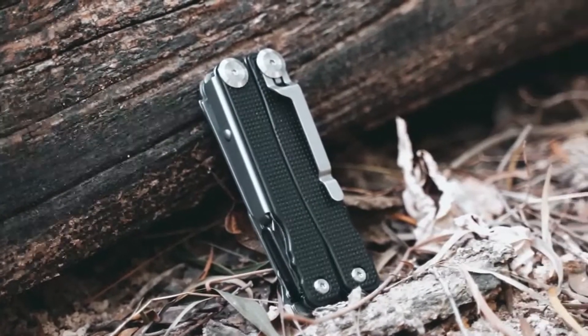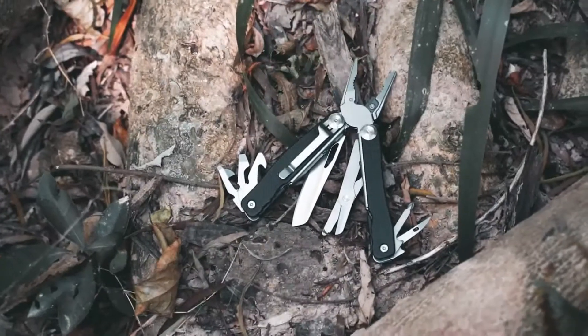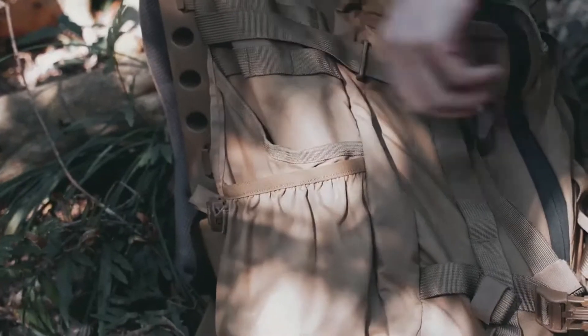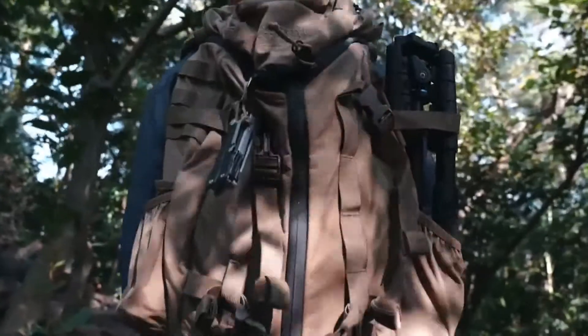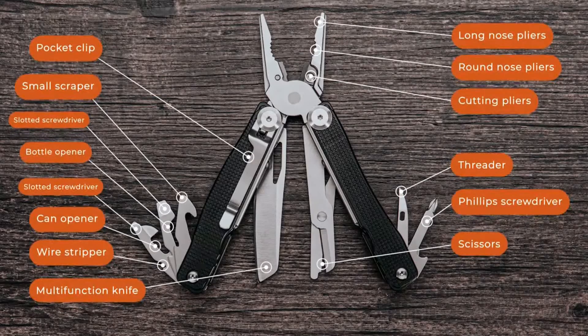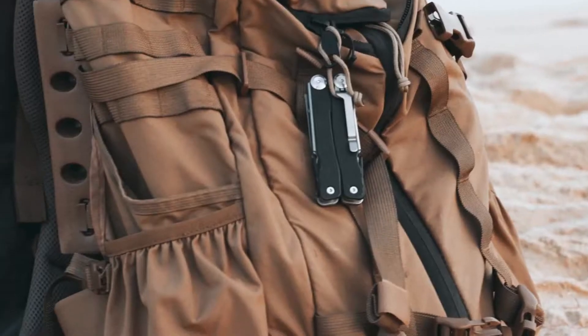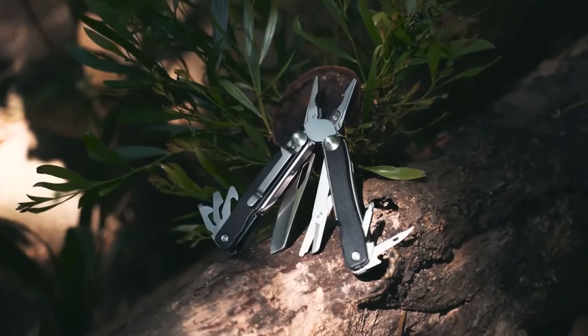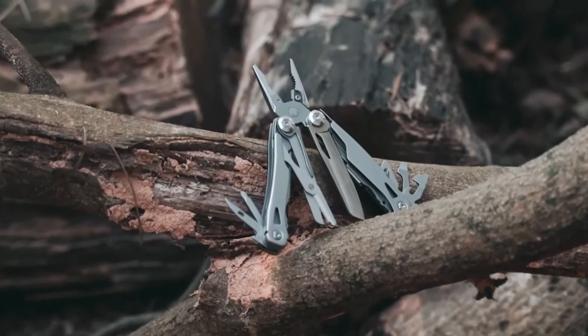Introducing TALUS, the everyday carry 14-in-1 multi-tool to help you handle all sorts of tasks. Versatile, portable, and durable, TALUS is your ever-ready companion for all of life's adventures. It's great to have a toolbox stuffed with all the gear you need, but when you're on the go, you need a pocket-sized tool that does it all. The TALUS EDC multi-tool has everything you need no matter what comes your way.